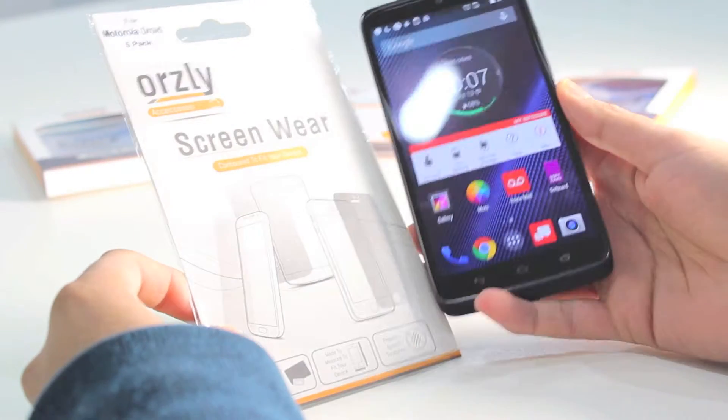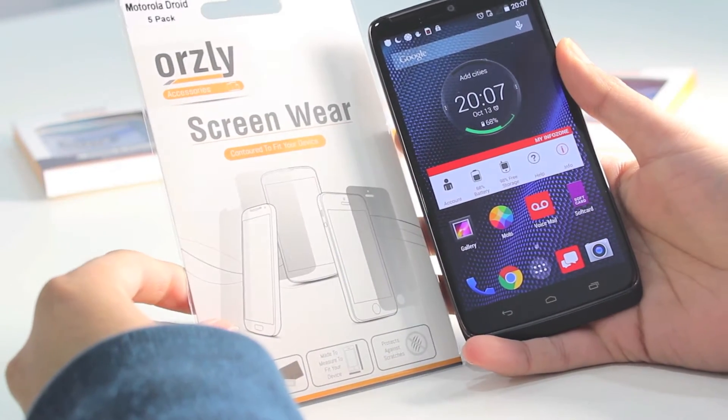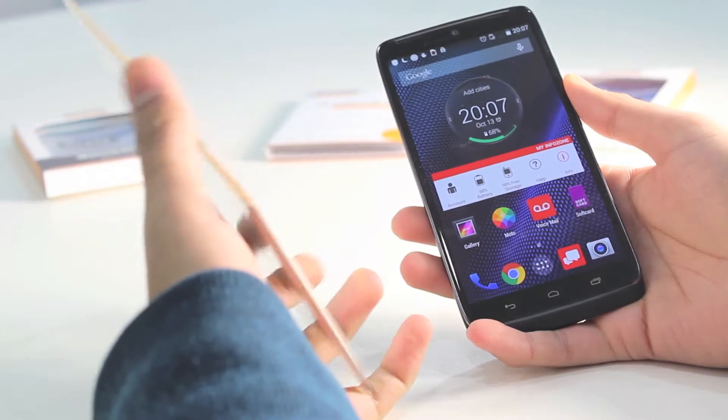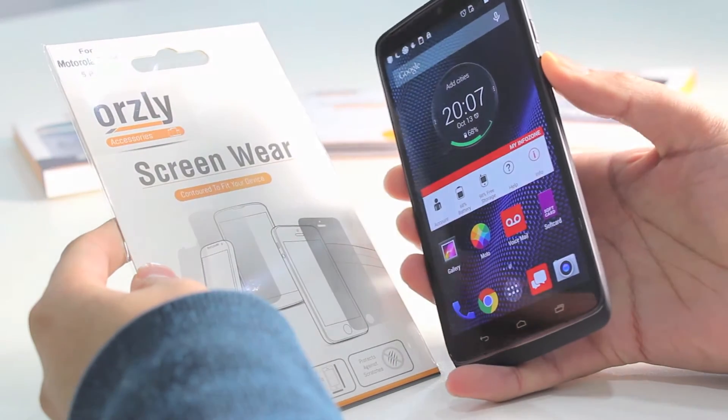Hi everyone. I have with me the Motorola DROID Turbo, and in this video I am demonstrating the Auxley 5-in-1 screen protector pack for this device. I will talk you through the features of the screen protector and also give you a guide on how to install it onto your Motorola DROID Turbo.